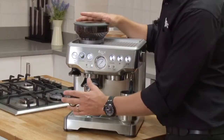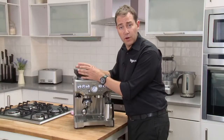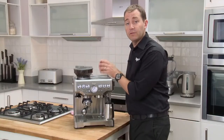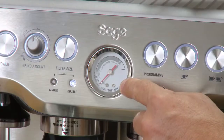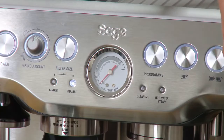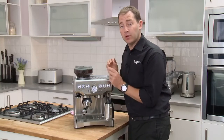To focus on the grinding side first, we've got a variable grinder — a conical burr grinder with a 250 gram hopper. On the espresso side of the machine, it's driven by a thermocoil and a 15 bar Italian pump. We've also included a pressure gauge to help you learn how to make coffee as you go. It gives you an indication of how much pressure you're getting at point of extraction.